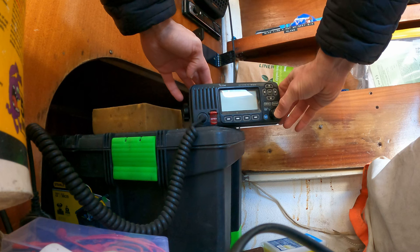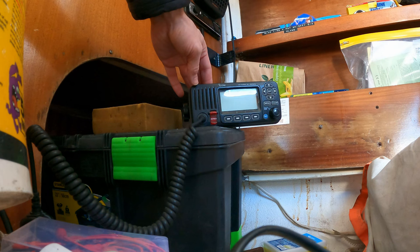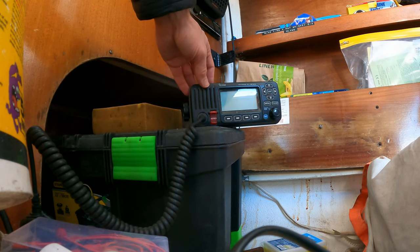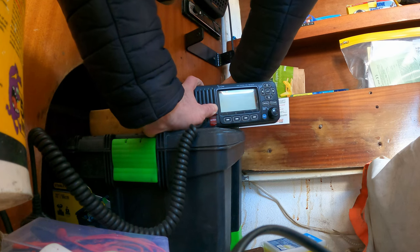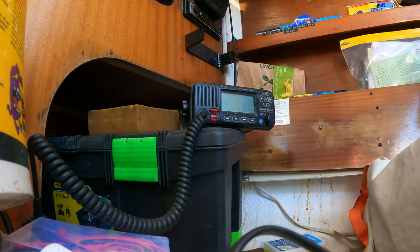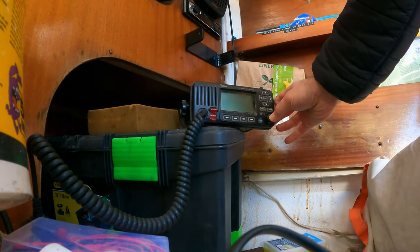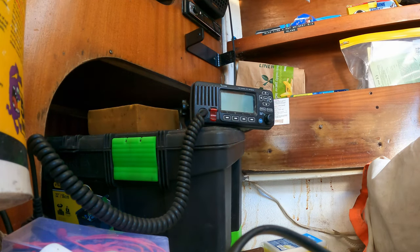It doesn't work, but that's kind of reassuring — if it randomly started working when I've not fixed anything, that would have been frustrating. I'll quickly turn the boat on first just to double-check it's not linked to that. Okay, boat is now on and it still doesn't come on, which is what I expected.